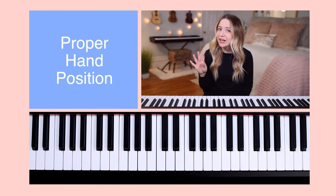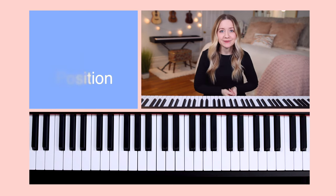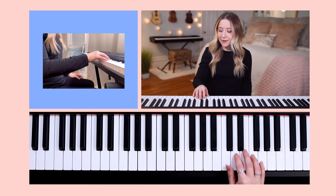Here are the four steps needed in order to have the proper hand position. First, place your right hand on the white piano keys. Give each finger its own separate key next to the other.